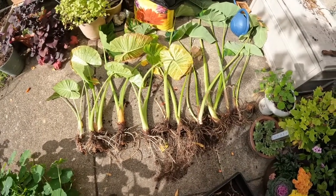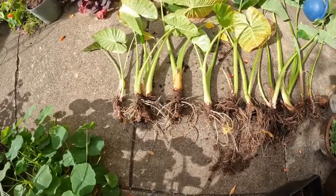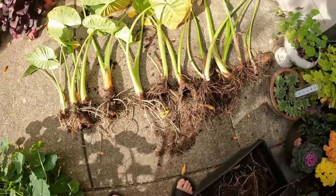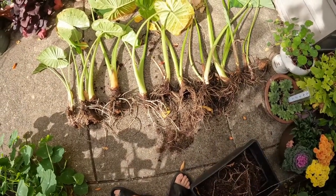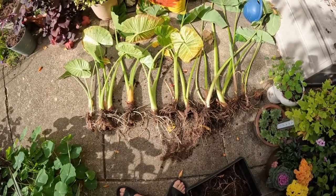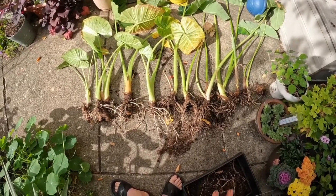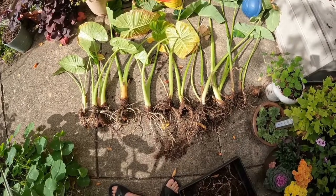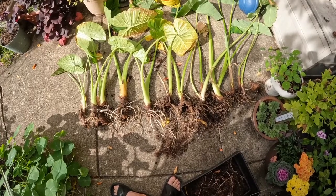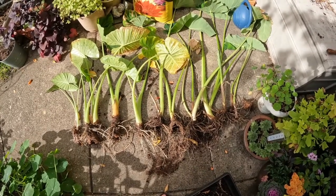Here are all the elephant ears all lined up and for whatever reason they're not looking so great. You can see a lot of the bulbs look like maybe they rotted a little bit. So I'm going to let these sit out for about a week to dry out and knock off any remaining soil. Then after a week I'm going to go back in and cut off all of the green leaves and then bring them inside to store over the winter. We'll check in on these in about a week.